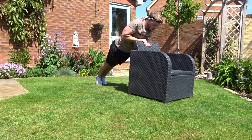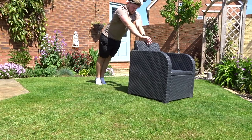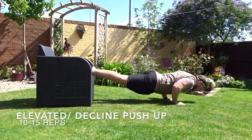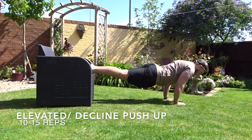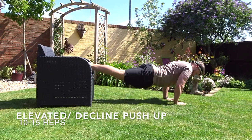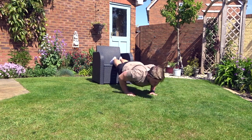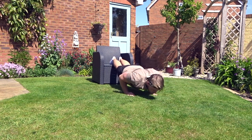The next exercise is an elevated or decline push-up, where your feet are on something elevated to put more body weight onto your arms during the push-up. As you can see in the video, my legs are up on a chair — there is more body weight going on to the muscles being trained.